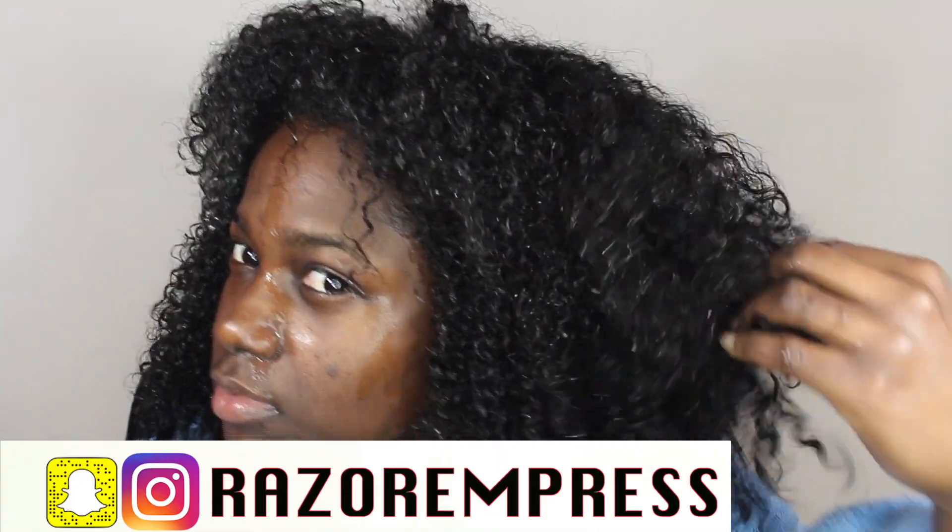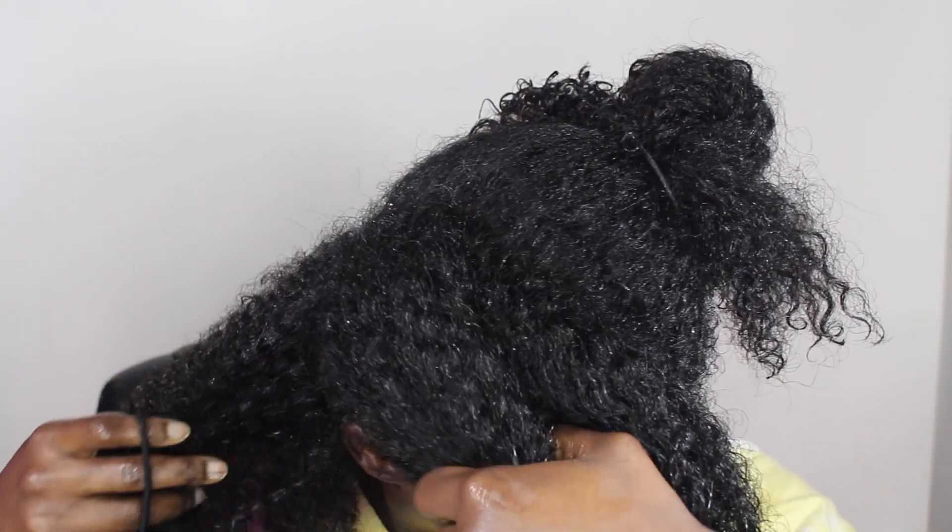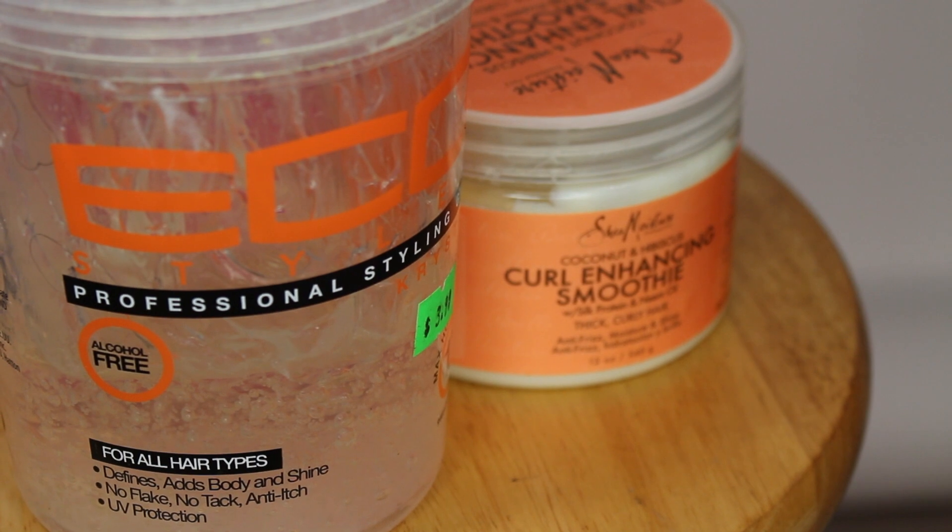I started off with clean hair — this is what my hair looks like when it's dry. I rewet my hair with water because wet hair makes it easier to manage. I then section my hair to make it more manageable, and I'll continue to make smaller sections as I go along.